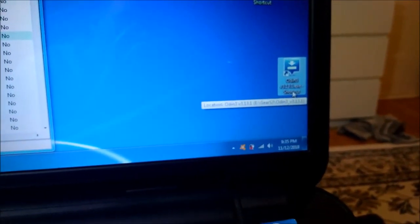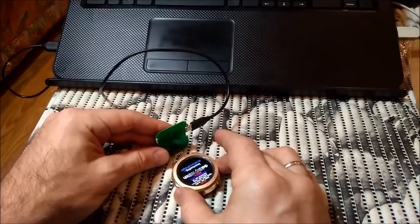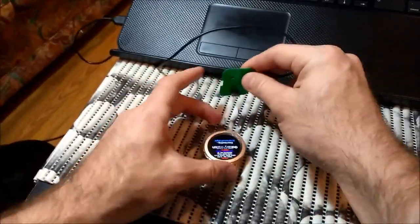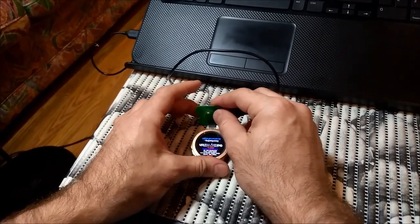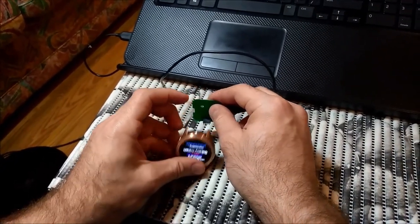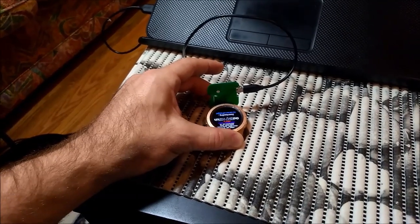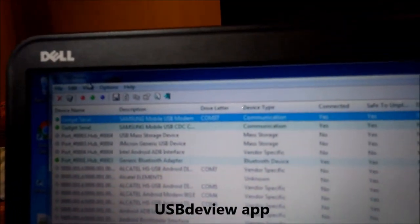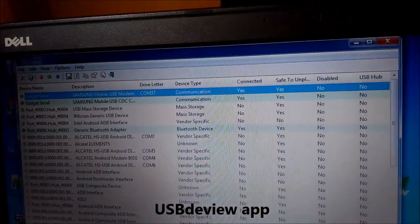You also need to download Odin version 3.1.3. Now I will show you how to plug it in. Your goal is to keep it firmly in place without moving. You need to find the right position so it stays connected without disconnecting for the 3 to 5 minutes needed. You will hear a noise when it connects. Now you hear the noise — it's connected. We can see it in devices. I have USB DevU application installed on the PC, and at the top you can see it says Samsung mobile COM 37. That's what we need. So now I start Odin.